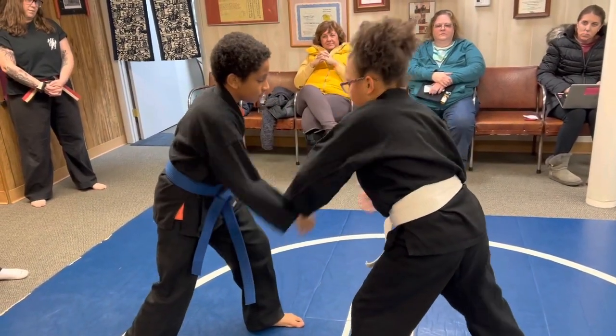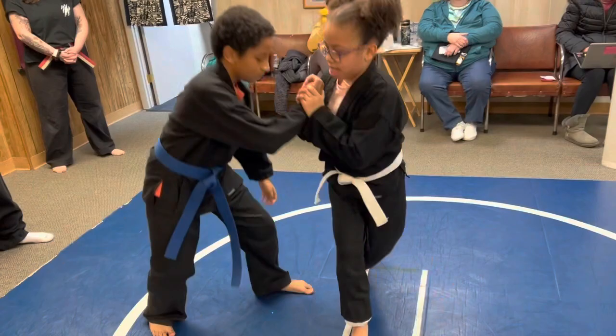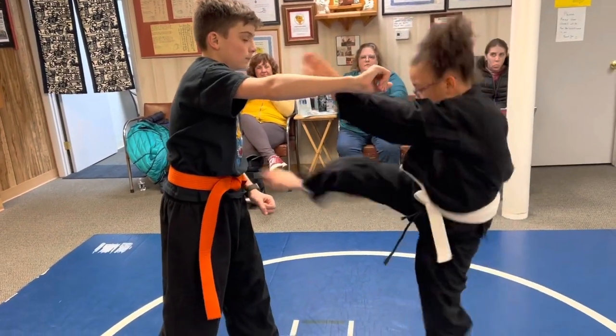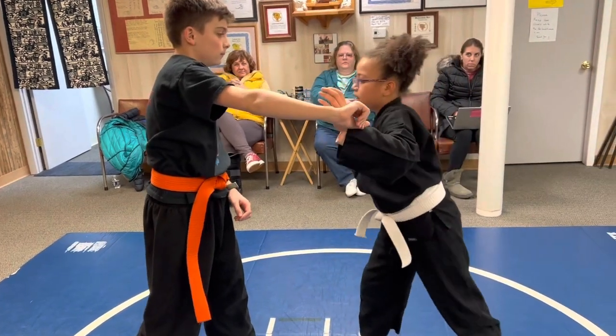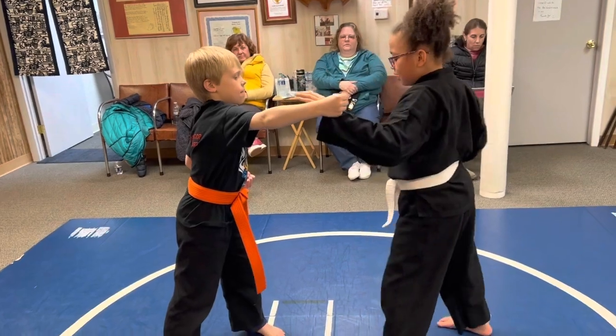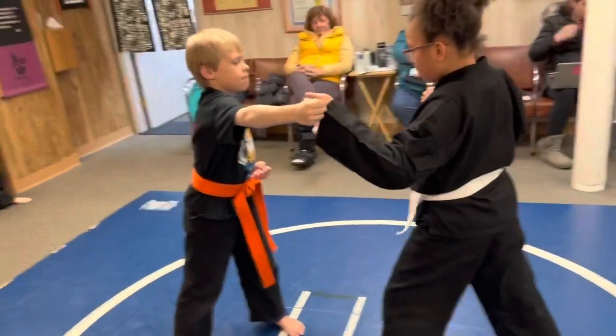Take him down, yeah. Turn the wrist — twist it. Take him down. Good. Yep. Good. Nice. Good. Nice. Good. Nice. Good punches.